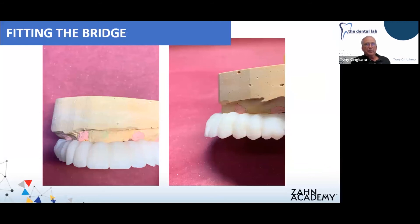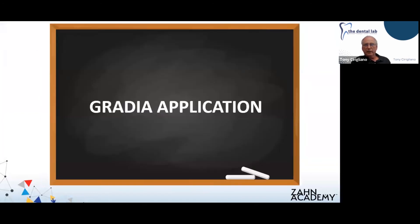Here is our bridge fitted to the model. You shouldn't have to do much work here, but make sure there's no binding in the soft tissue areas — the bridge gets fully seated, any points are relieved if needed, and we're ready to go.